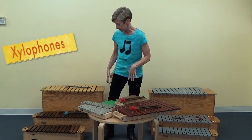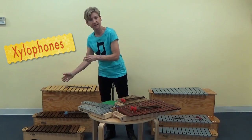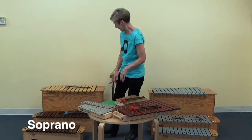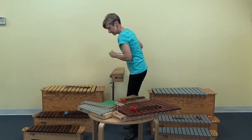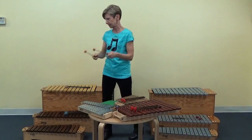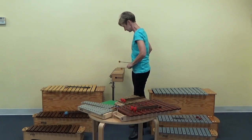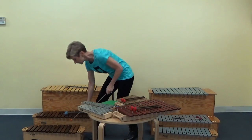For the xylophone, the same rule applies — harder mallets for the smaller instrument. For the soprano, I often like to use these hard orange mallets that I typically use with my temple blocks. On the soprano xylophone, that will really make the melody pop.